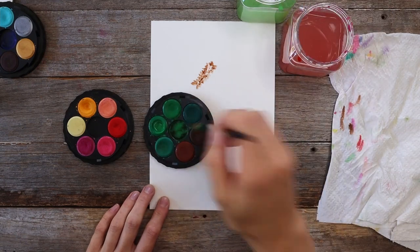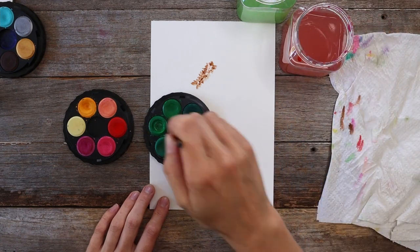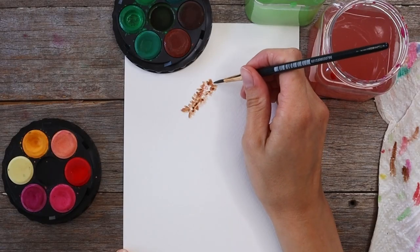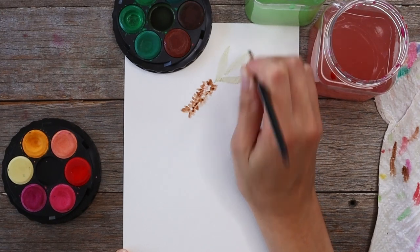Now I'm going to paint my leaves. I have another tutorial all about painting leaves that I'll link for you so you can learn more if you've never done it before. Basically, to paint these leaves I start with the tip of the brush, push down with the belly of the brush to create a wide middle part of the leaf, and then lift up again slowly at the end to create a point.